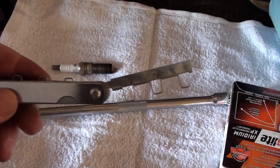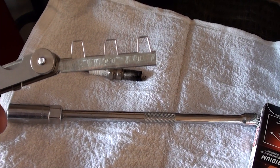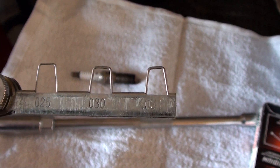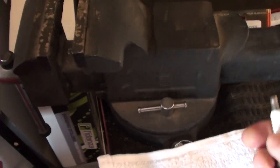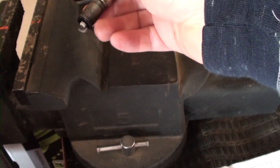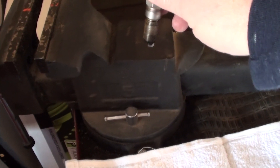Here I've got a feeler gauge and it's marked 31, 30, and 25. I'm going to use the 30 in the center to check my gap width. On these iridium plugs, the tips are really prone to breaking, so you want to be careful. What I do is just tap the plug lightly on something hard — this happens to be a vise I have in my garage — just tap it a little bit until you get the right gap.